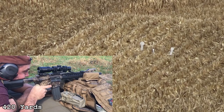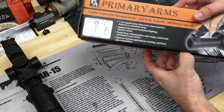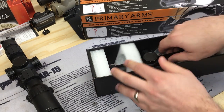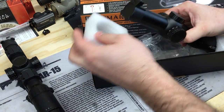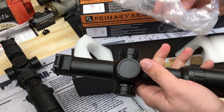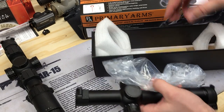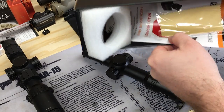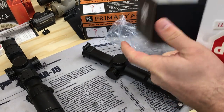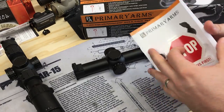This 1-6 version is pretty popular on the Primary Arms ACSS line — I'd wager it's probably one of the most popular ones. As usual it comes with instructions giving you all the information you need on the reticles, and there's a lens cloth in there as well.